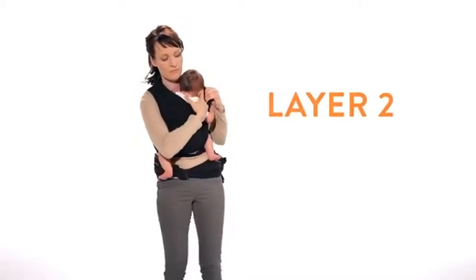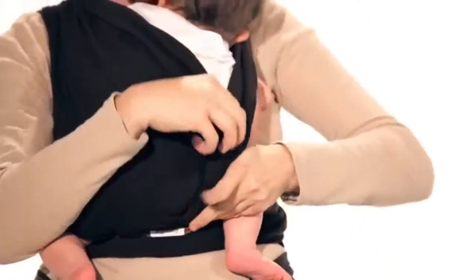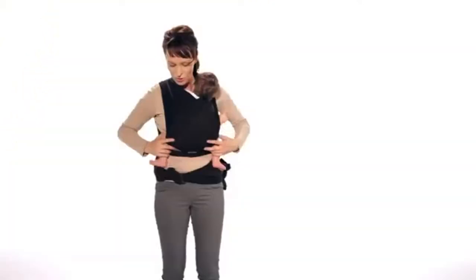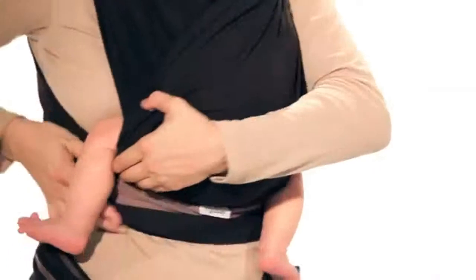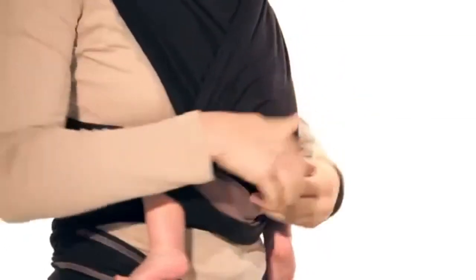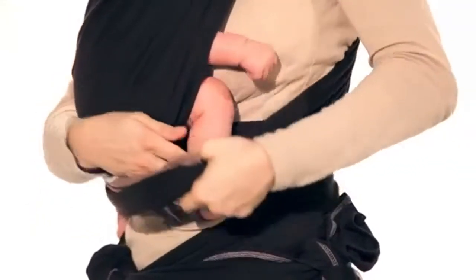Do the same with the upper second layer and pull your baby's arm through. This ensures your baby is in the natural, recommended frog leg seated position. Now place both of your baby's legs under the third layer.